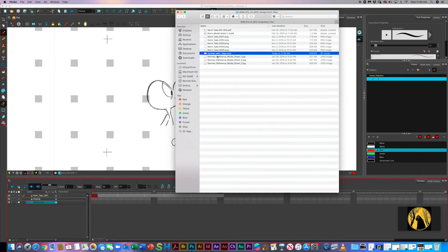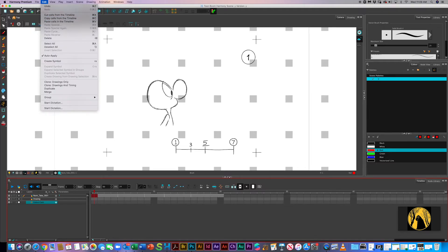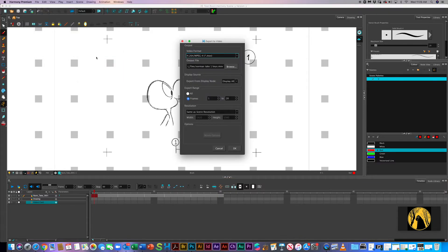Why is it called .movie? I think it's just the default for Macs. It is H.264, but on a Mac it'll still register as a movie. On a PC this might look slightly different. I'll be working on getting an export movie tutorial up a little bit later for both PC and Mac, if I can manage to find a PC version available.